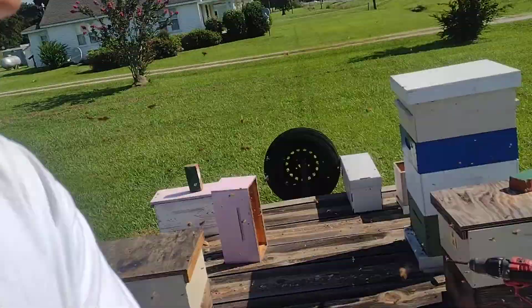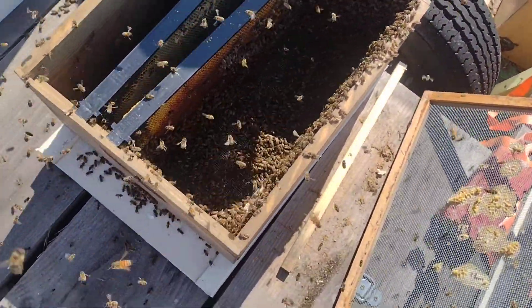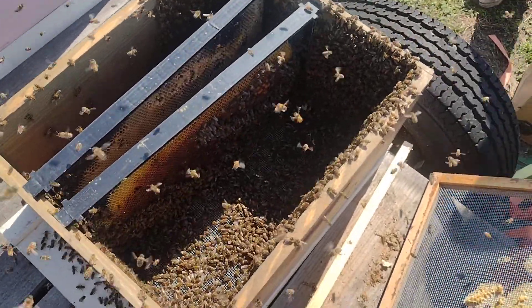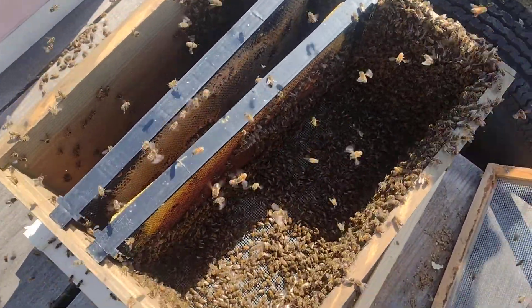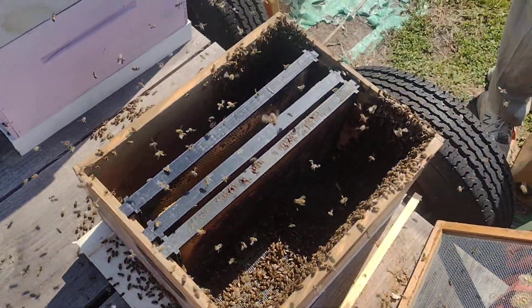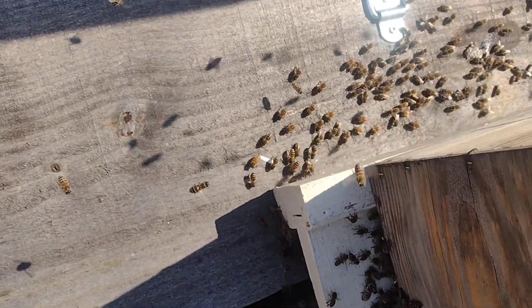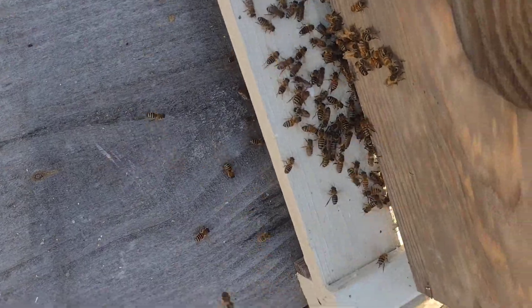I'm in a bee storm. So they're really strolling — a lot of bees. Doesn't look like there's that many inside. Queen is in the box. You can see these girls that are on the trailer — they're coming to the front door. A lot of fanning going on at the front door.